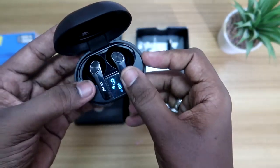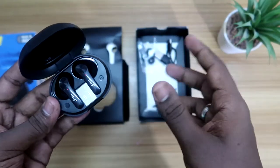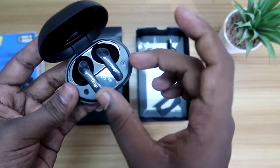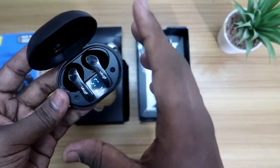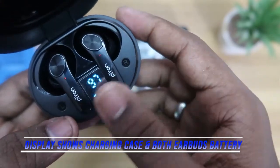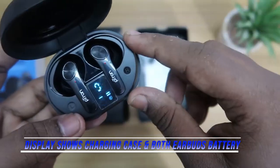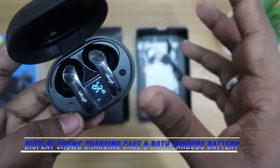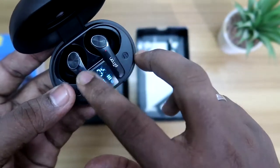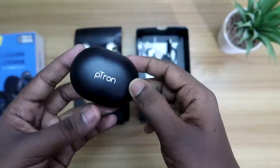Inside the charging case, L and R are clearly marked. There is a dedicated display — similar to the Petron Bass Buds Pro — which shows the charging case battery and each individual earbud's battery level. This dedicated display is really helpful for users to easily find out how much battery is available in the right or left earbud and in the charging case. The earbud also has an LED indicator that reflects a red light when charging via the case.